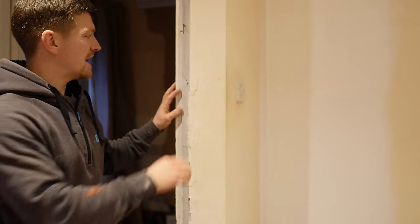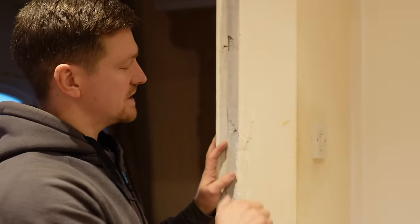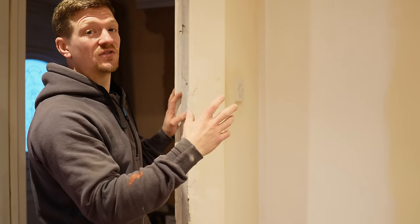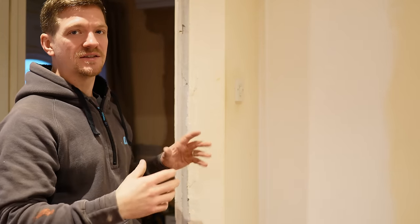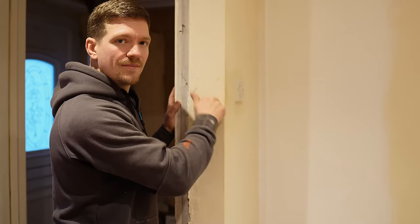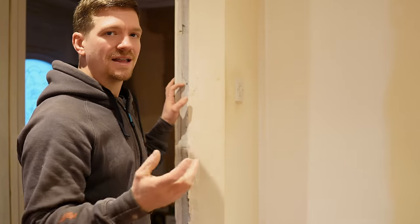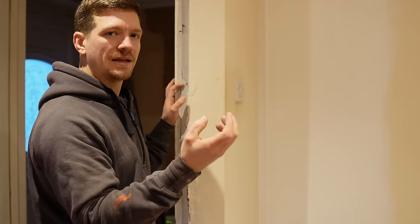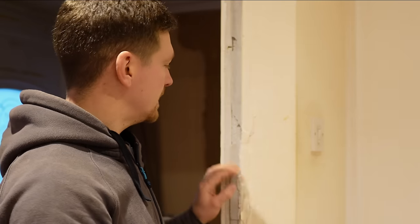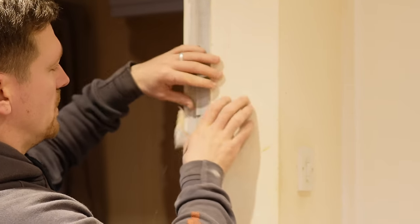First off, we've got to look at the areas that are drumming. Around this door frame, what I like to do to test if something's right or wrong is a knock test. This is an extreme example, but I want to show you the differences. If plaster is loose and not fixed to the brick anymore — that's solid — but that is drumming. It sounds rattly, like there's a space between the plaster and the wall.